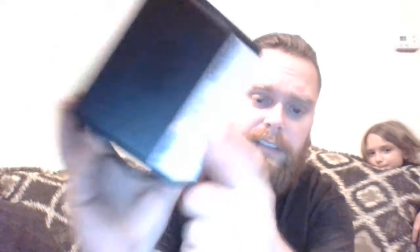Of course Amazon always, with their Fire products, always wants to give you a nice little box. Here you have your UPC code and all that fun stuff, and Amazon on the bottom there.